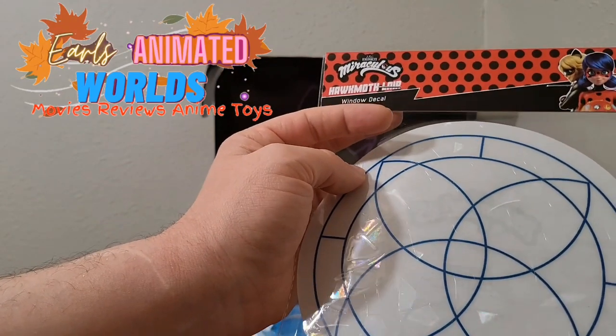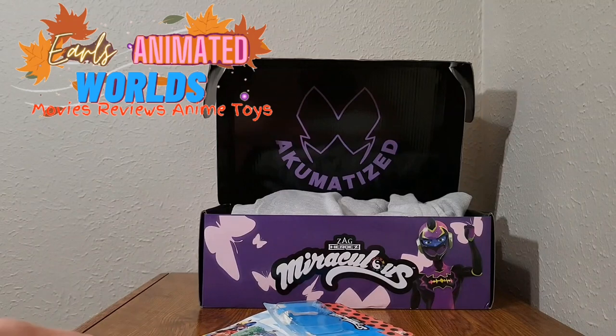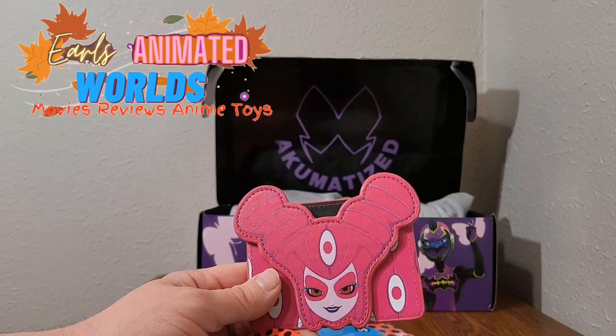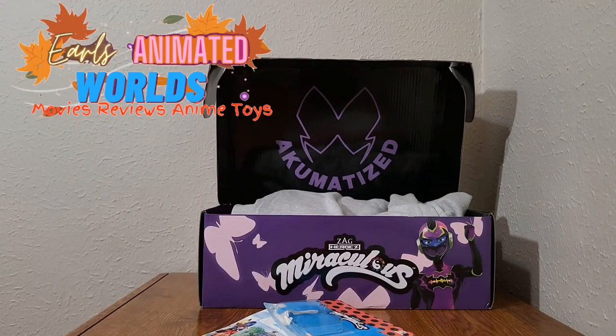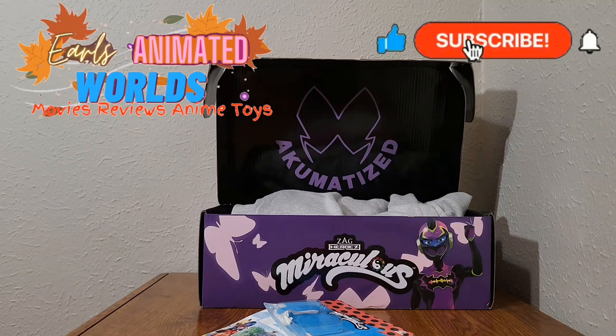Culturefly or Zagstore should be selling this on their website — I don't see why not. Overall, I give this box a 3 out of 5. Actually, I'm going to go down to a 2.8 out of 5 because they did not deliver on the item count specified. This is a little upsetting, Culturefly. This has been Earl's Animated Worlds. If you watched this or got this box, let me know your opinion and what you thought of the items. I'd really love to hear someone else's thoughts. Thanks, see you next time!